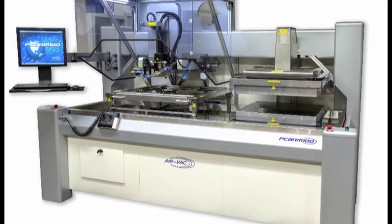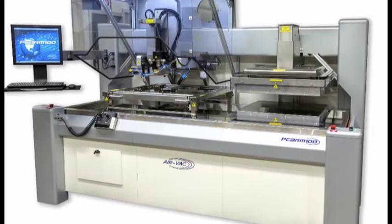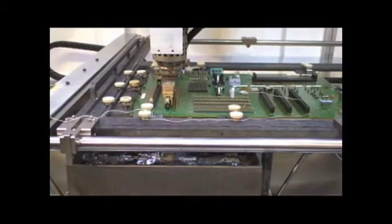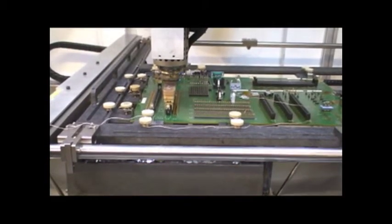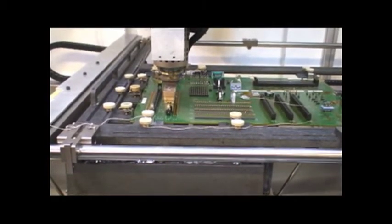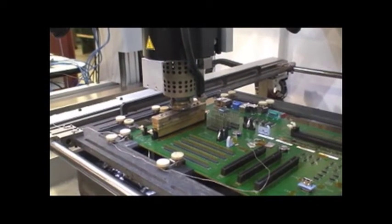The PCBRM100 has been in development for three years and beta testing for one year with excellent results. After the entire board is preheated, proprietary focused convective heating technology heats the component from both the top and bottom to near reflow temperature prior to solder immersion.